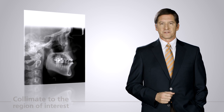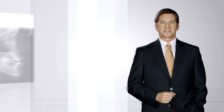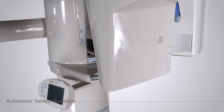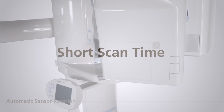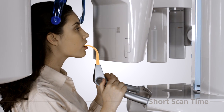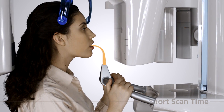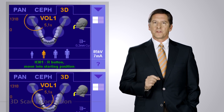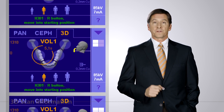The switch between 2D and 3D sensor is automatic — the operator simply selects the scan mode, eliminating the need for manual sensor change. A short scan time ensures that patient movement during the scan is kept to an absolute minimum. The field of view can be collimated to scan only the region of interest, further reducing the radiation dose. Using two alignment guides, the operator has a clear visual of the area to be scanned, avoiding retakes due to incorrect patient positioning.